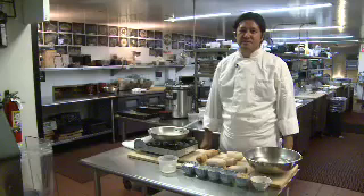My name is Tadashi Ono. I'm a chef of the Japanese restaurant called Matsuri in Maritai Motel, Manhattan, New York.